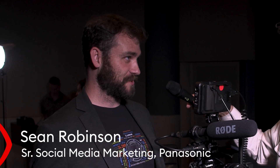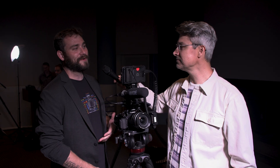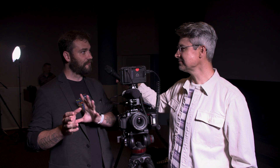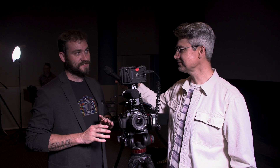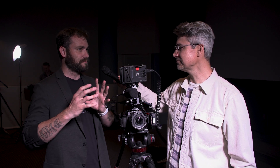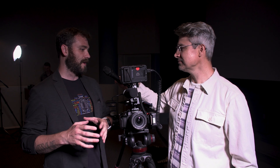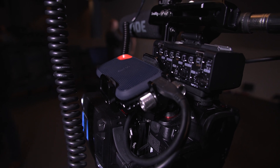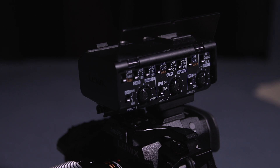So, GH7 — newest product for the crop sensor line from Panasonic Lumix. It's one of the probably more exciting ones we've had in quite some time. It's micro four-thirds, 25.2 megapixel sensor, totally redesigned sensor from the GH6, its predecessor. It's packed with a lot of features that production use cases are going to find a much more comfortable home with. We've also announced the XLR2, a new audio adapter for this camera that enables 32-bit float audio recording directly embedded into the footage.